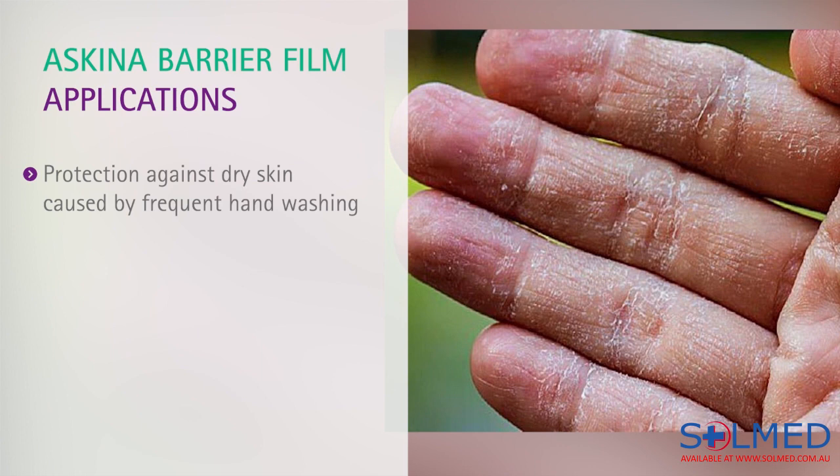It's not uncommon for healthcare professionals to experience dry, damaged skin on their hands. Skeener Barrier Film can be applied to the areas of concern, providing protection and promoting healing without affecting hand hygiene.